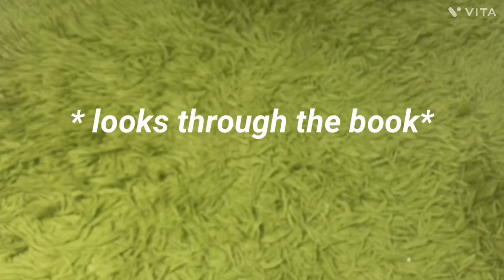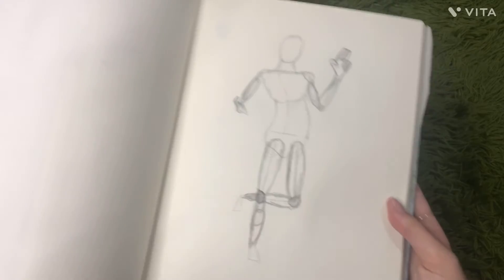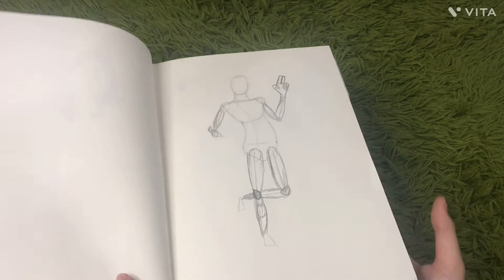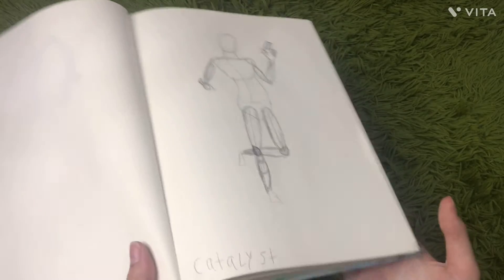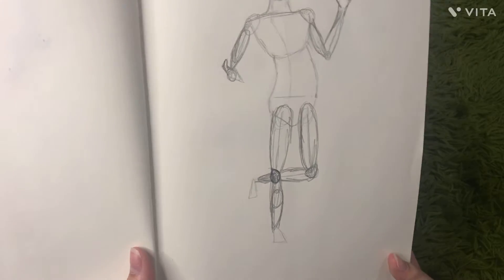I don't know who this is. This was when I started experimenting with the human body, I guess. This isn't very good — I think it's supposed to be a Fortnite character. I did this a long time ago and I didn't finish it.